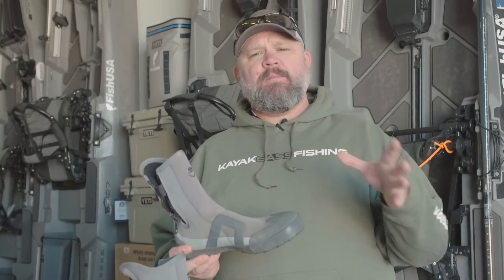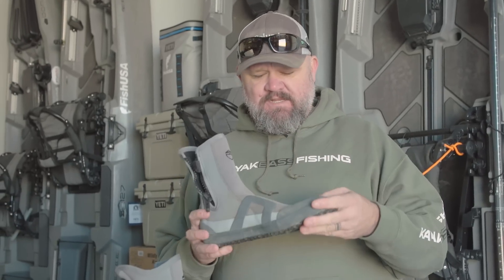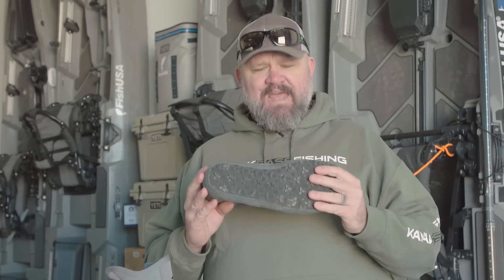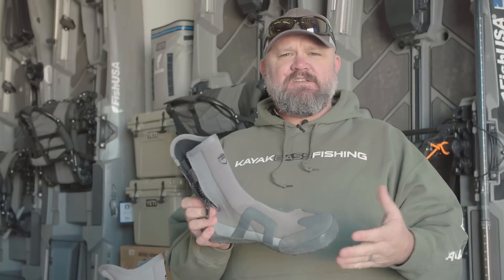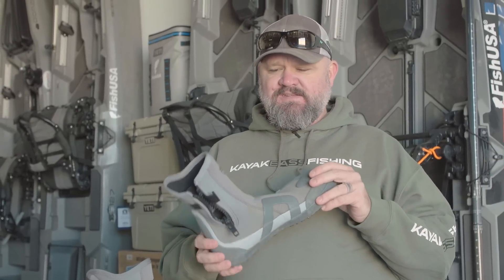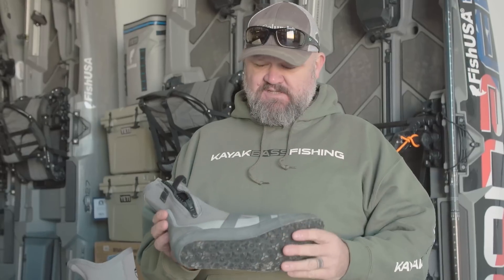On my last couple of videos talking about winter fishing gear, I forgot to talk about the feet. I showed it, but I didn't really go in depth, so there were a lot of people asking questions. I've got a product here from NRS, and you guys all know that I am a sponsored team member of NRS — I'm on the fishing team. I love their products, and I had absolutely nothing to do with the design of this product. This is one of those ones that came out, they sent it to me, and I was blown away by the quality. They crushed it with this thing.